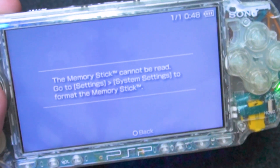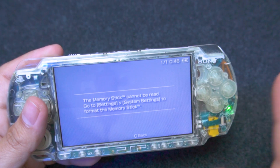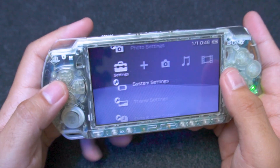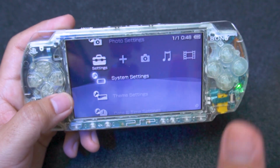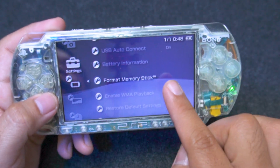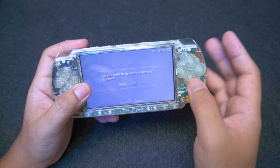Once inserted, you will see a prompt saying that the card cannot be read. Don't worry, we can fix this. Just press the back button or circle, then head over to the Settings, System Settings, and search for Format Memory Stick. Just press X and then let's format the memory stick.